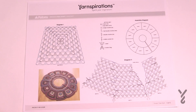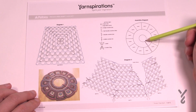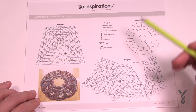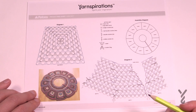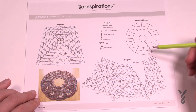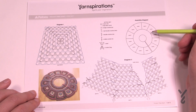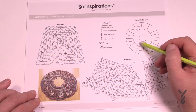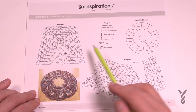On page three of the instructions you can see how all 12 motifs work together. There's a split right down the middle so you can wrap it around your tree without taking the tree down — there are buttons to secure it. There's a total of 12 motifs; you'll sew them together with an invisible join, then in the second clue fill in the middle space to the trunk of the tree.